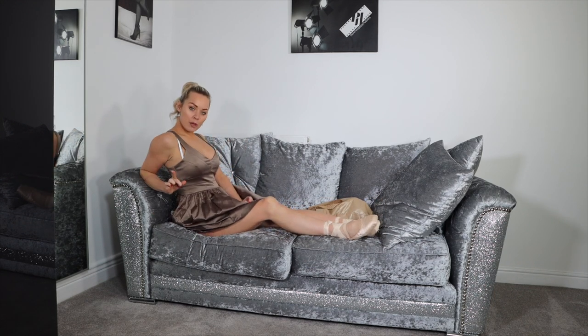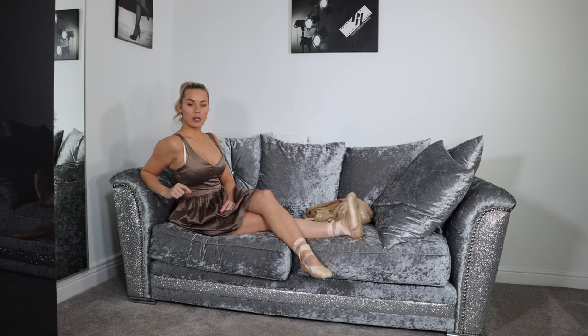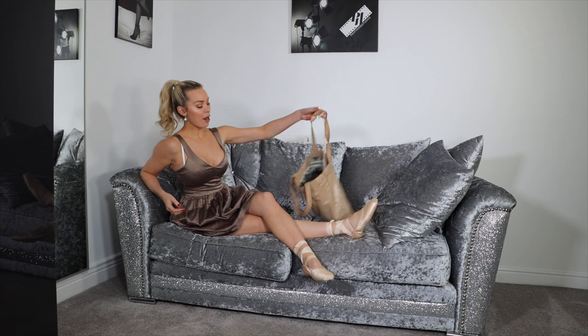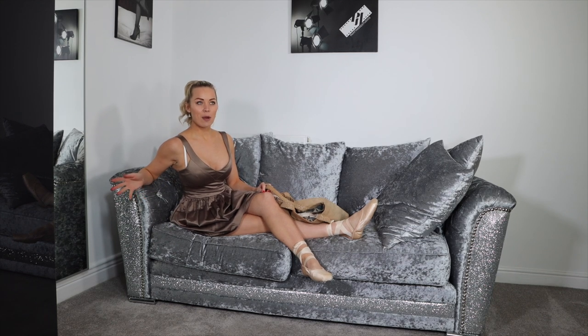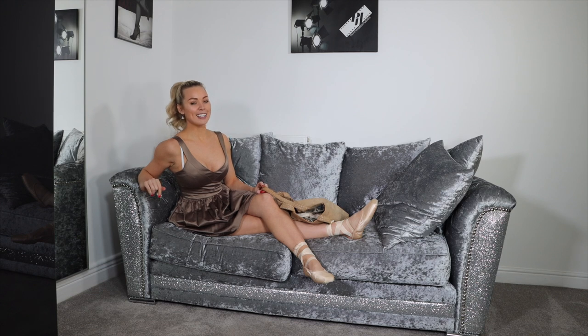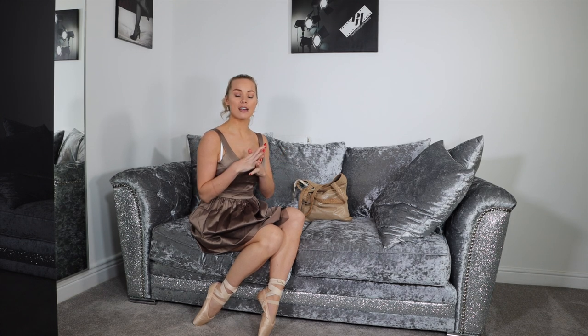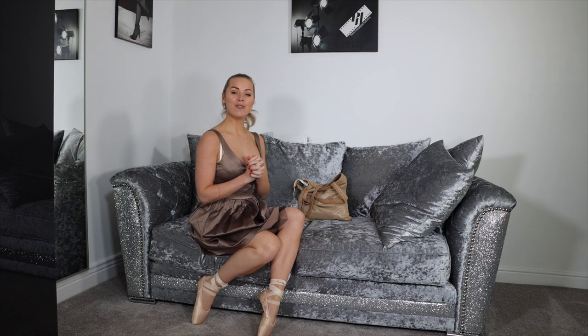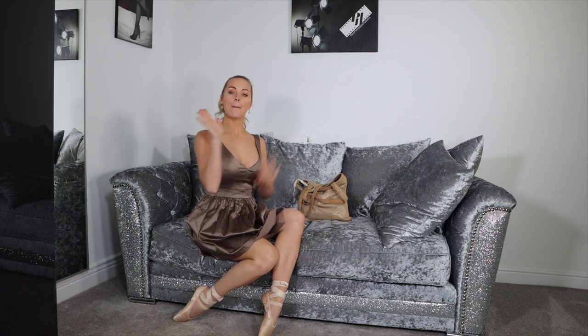Was it dress number one that you loved, or was it dress number two? I'm going to go for dress number one. What did you think of my ballet shoes? If you would like me to do another video on my YouTube channel with the ballet shoes I own — because I own quite a lot of pairs — drop me a comment below with your idea. If you've got an idea involving ballet shoes, comment down below. I'd love to hear your thoughts and feedback. Make sure you hit the subscribe button, leave me a comment, check out my Instagram at GabrielleTaylor1, and check out my OnlyFans.com/GabrielleTaylor. I will see you all on one of those platforms — if not, I'll see you again tomorrow for another wonderful upload. Love you all so much. Bye!